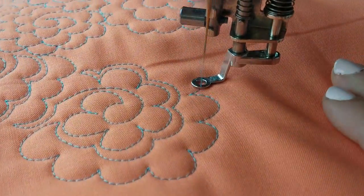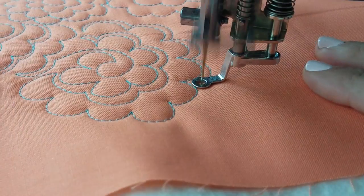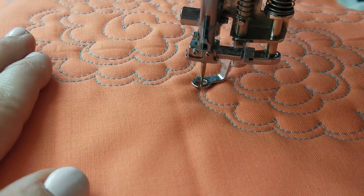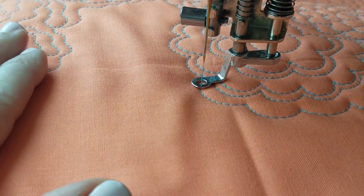Everything about this design goes together the same way — I'm going to quilt my row, echo, and then quilt my next row. My absolute favorite thing about quilting is that you can take one design and come up with so many different variations of it, depending on what you want to quilt, what you know how to quilt, or what you have time to quilt. And this flower meander is no different.